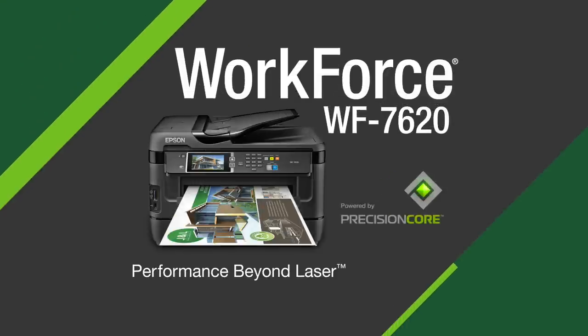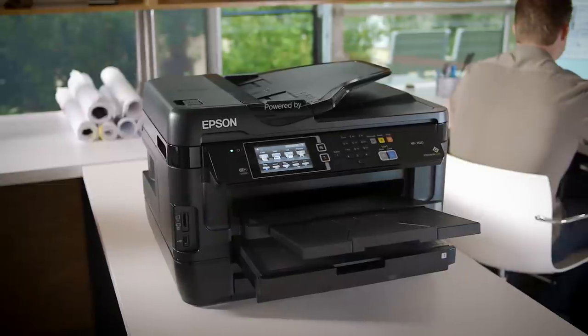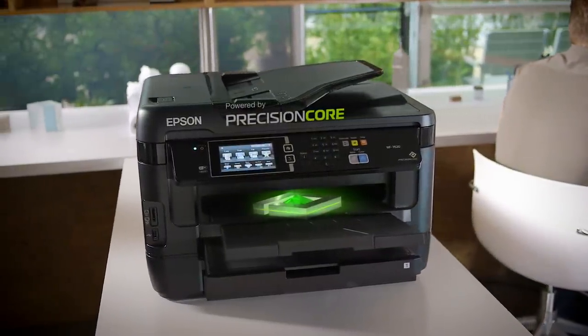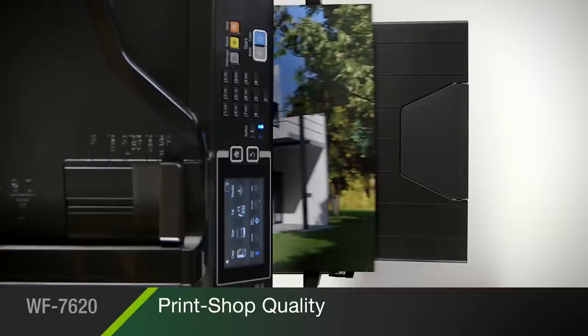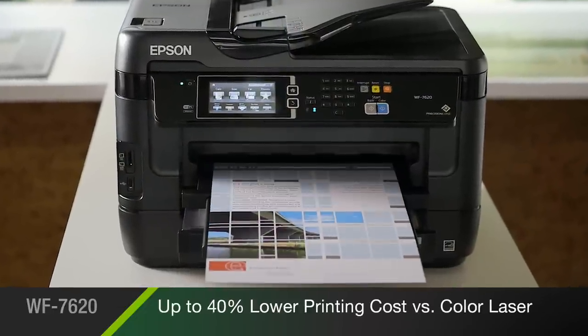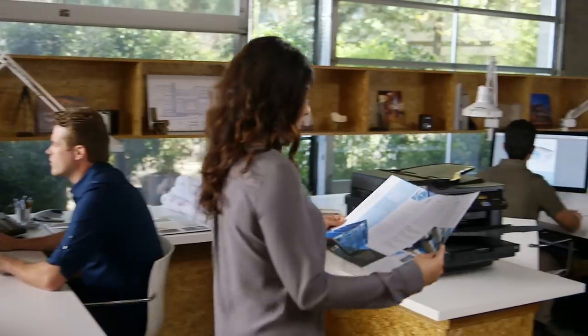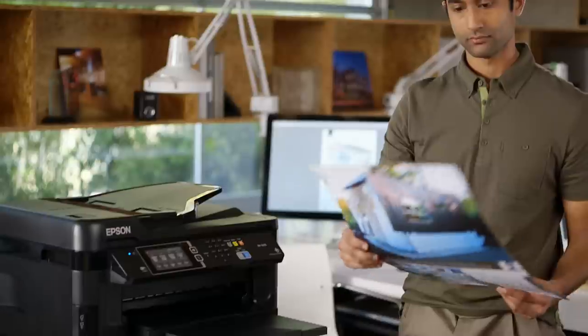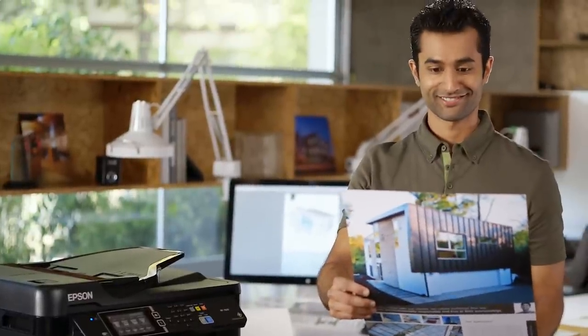The Epson Workforce 7620 wide-format all-in-one, powered by new Precision Core printing technology, delivers performance beyond laser. With print shop quality documents at fast speeds, while saving you up to 40% versus the printing costs of color laser, the 7620 is the perfect printer for design-minded businesses that demand wide-format, premium-quality print jobs.